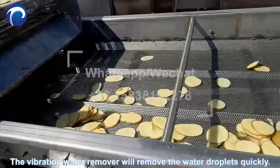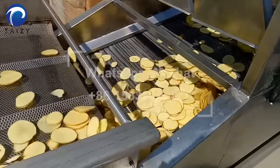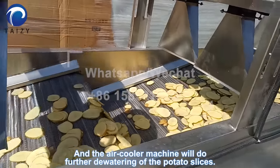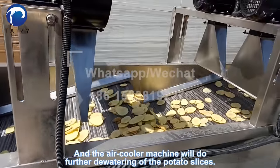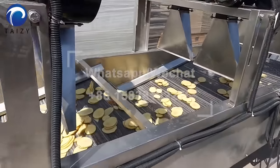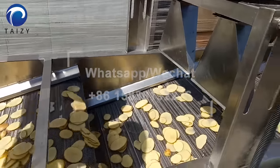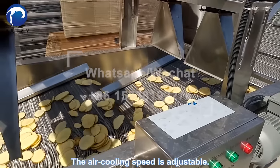The vibration water remover will remove the water droplets quickly, and the air cooler machine will do further dewatering of the potato slices. The air cooling speed is adjustable.